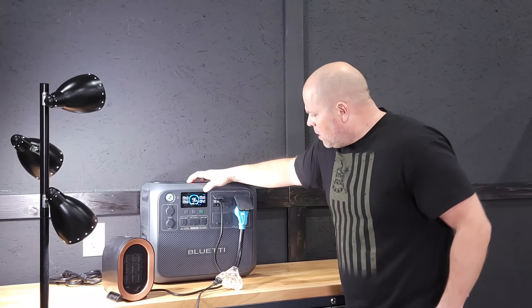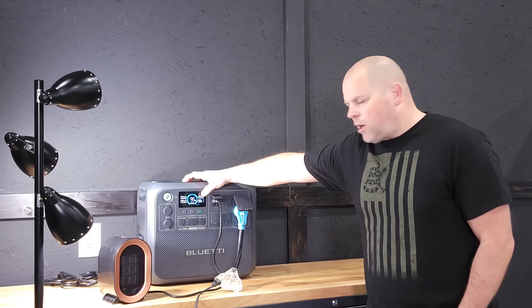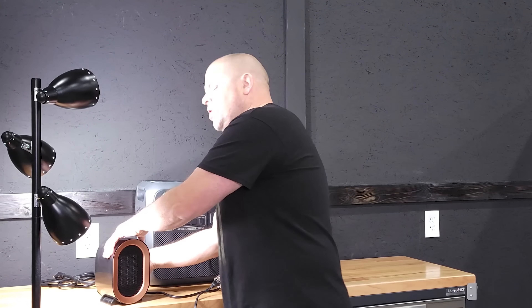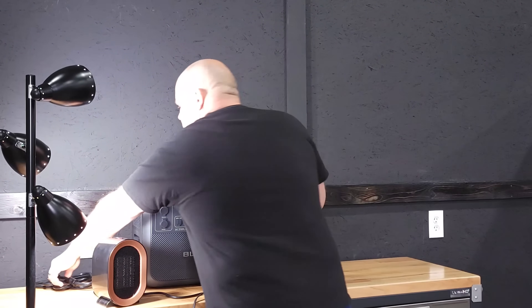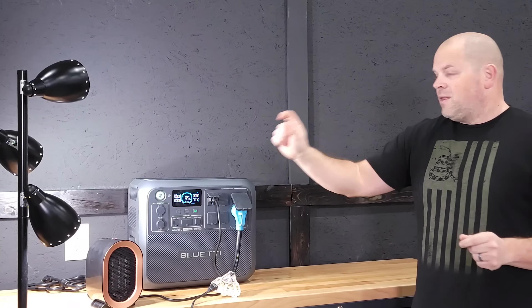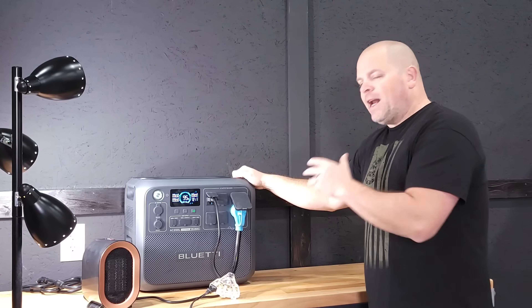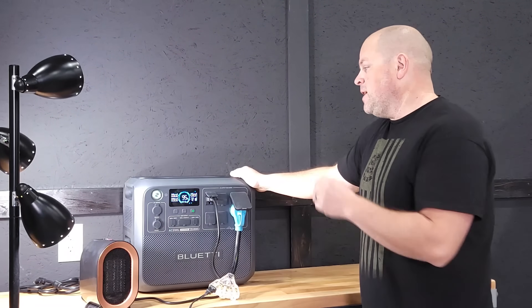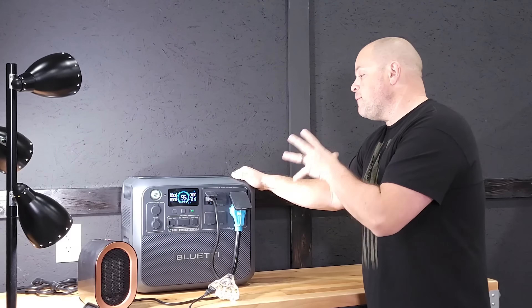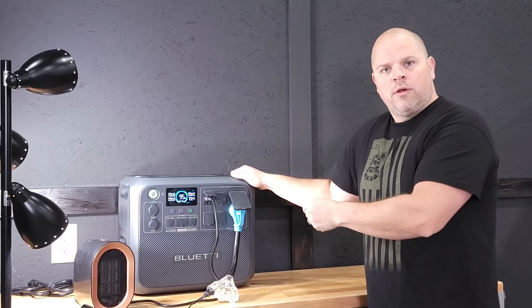Here's the interesting part: under a larger load like a space heater, there is a very brief millisecond blink when disconnecting. On the low setting at 800 watts I could see it; on high the flicker was slightly longer. So the larger the load, the longer the flicker. I love this unit—it's the best I've ever tested—but there's still room for improvement under large loads during the UPS transfer.